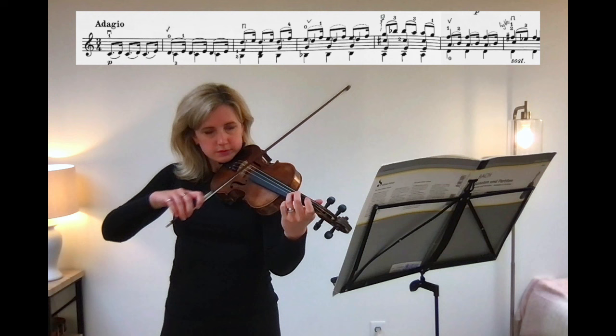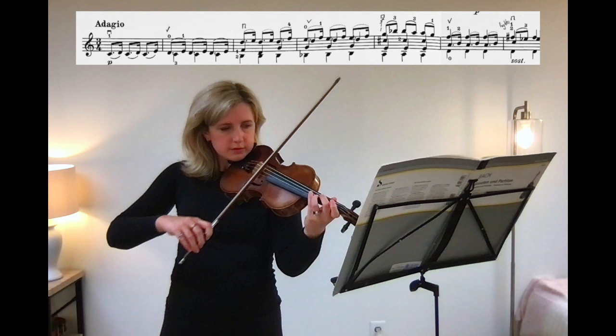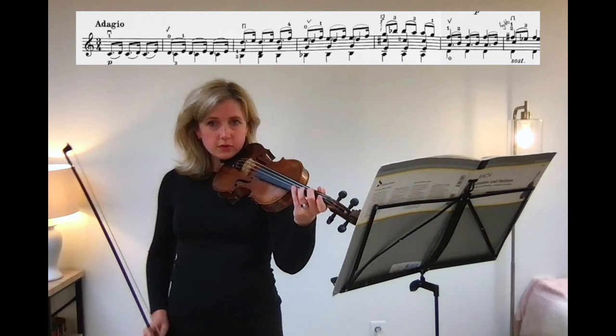The intonation is improving, but I'm still obsessing over the presenting problem instead of observing what's happening right before the problem happens. On a down bow — that's the issue. We've found it.